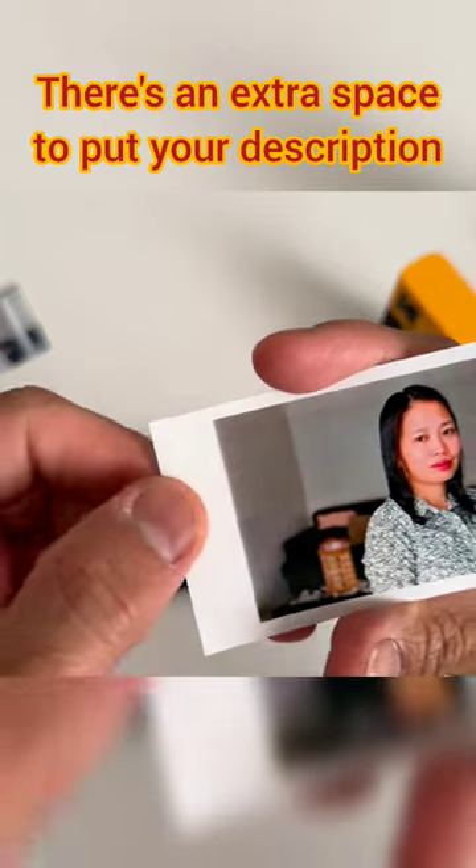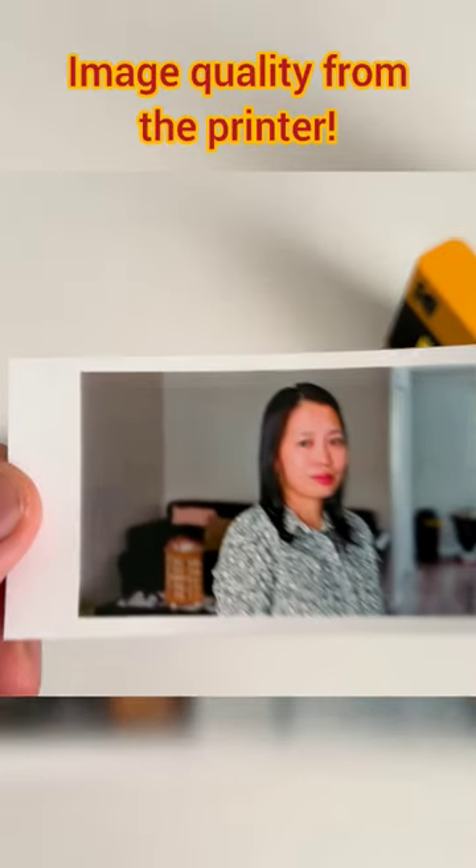There's an extra space to put your description, or you can peel it. But dang, this is a really good image quality from the printer.